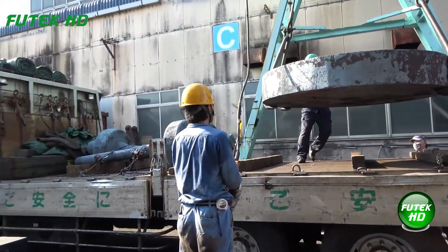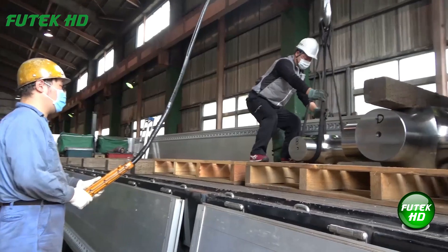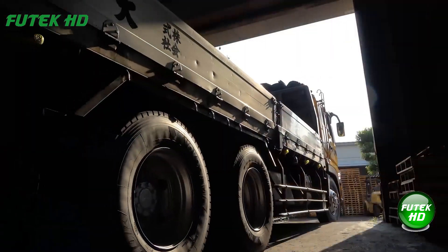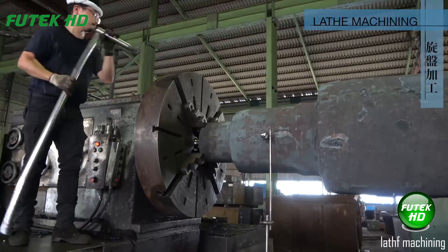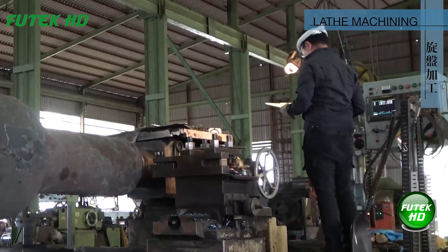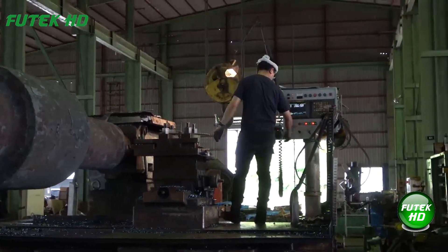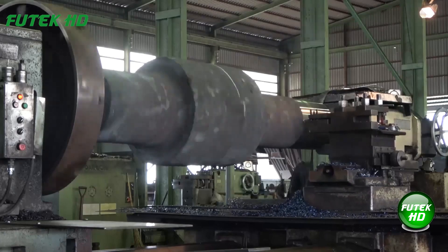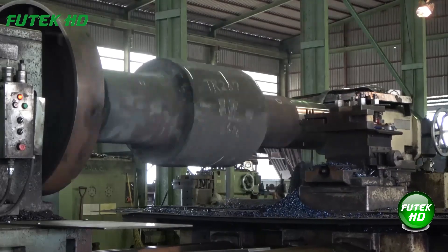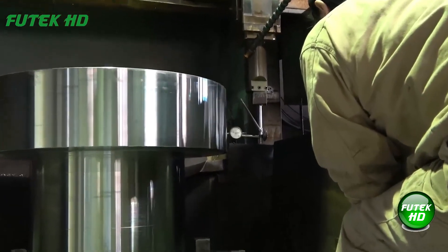Lathe machining is a precise manufacturing process used to shape and refine materials, typically metals, into various components. Often referred to as turning, it is a fundamental subtractive manufacturing process used to shape materials into cylindrical or conical forms. During lathe machining, the workpiece is securely mounted on a rotating spindle. As the spindle turns, a stationary cutting tool is fed into the material to remove excess material, gradually shaping it into the desired form.